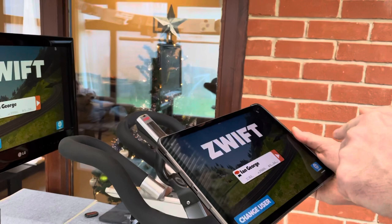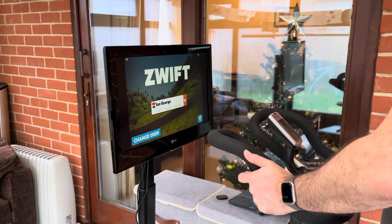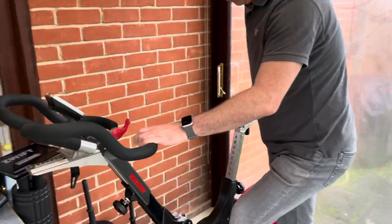Straight away Zwift is up on the screen. You really need to keep the iPad beside you because when you get power-ups on Zwift you need to be able to touch the screen to activate them — obviously you can't touch the TV screen. So I tend to keep the iPad beside me somewhere on the bike.